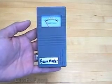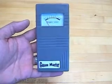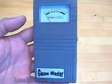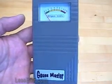Hello, I'm Lou from LessEMF.com. I'm going to demonstrate the Gauss Master, a handy, inexpensive meter for detecting AC magnetic fields, what most people call EMF.